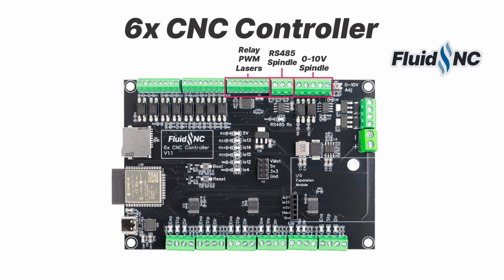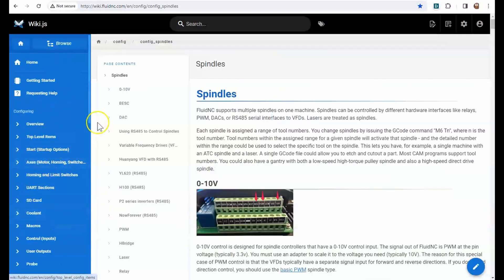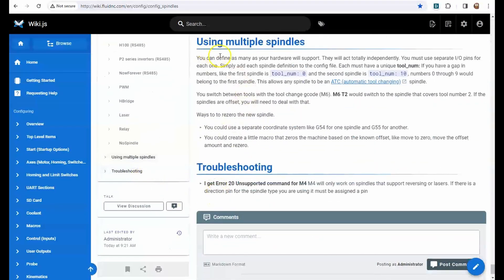FluidNC supports a lot of spindle types, and this controller supports every one of them. It is able to support all these spindles by sharing IO pins. You cannot use all the spindle types at the same time, but you can use many types together like a router spindle and a laser. FluidNC lets you swap between them in the same g-code with a simple M6 tool change command.